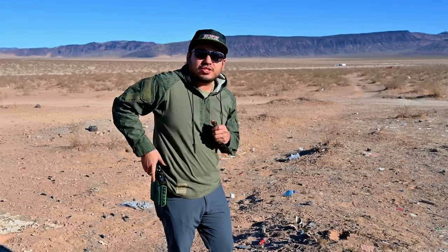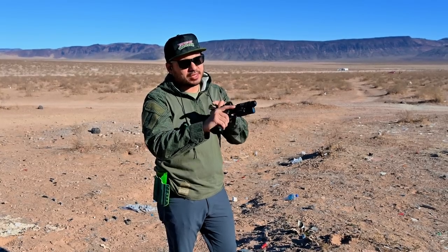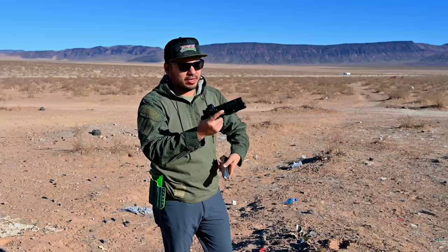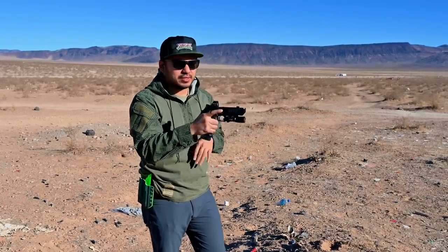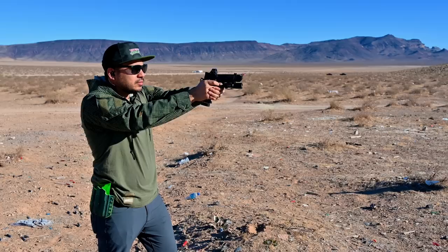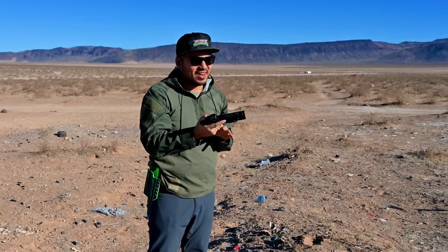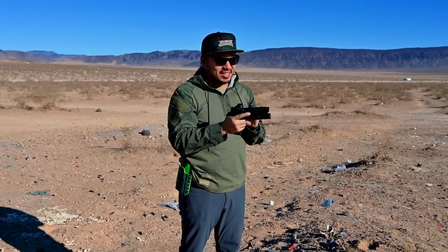A little bit of a spoiler alert here — this thing is great and I definitely recommend getting one after this range session, especially if you're one of those people worried about voiding your warranty. This past weekend my girlfriend Jade and I went out to our range spot here in Vegas and we filmed our first rounds through the gun. These are my first rounds through our Staccato 2011X build — full-size grip, C2 slide, and the Cadre Comp on the end. Got some 124s, going to shoot 510 rounds through it and see how it feels.